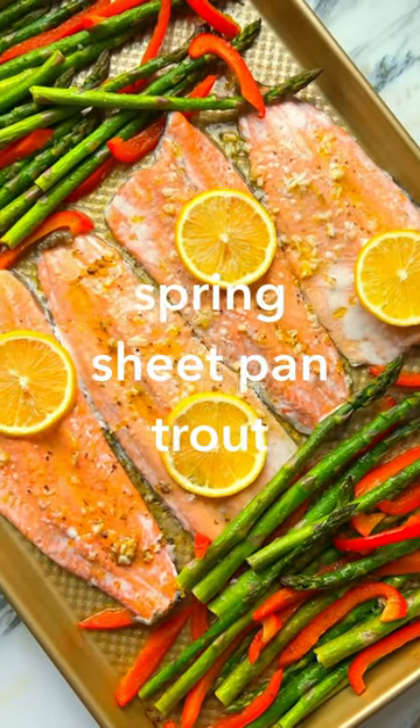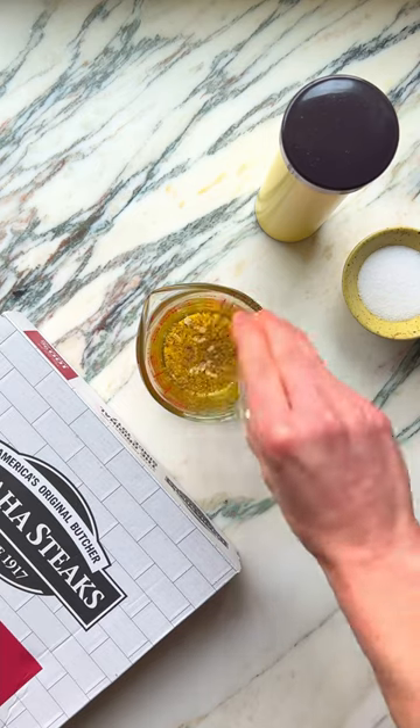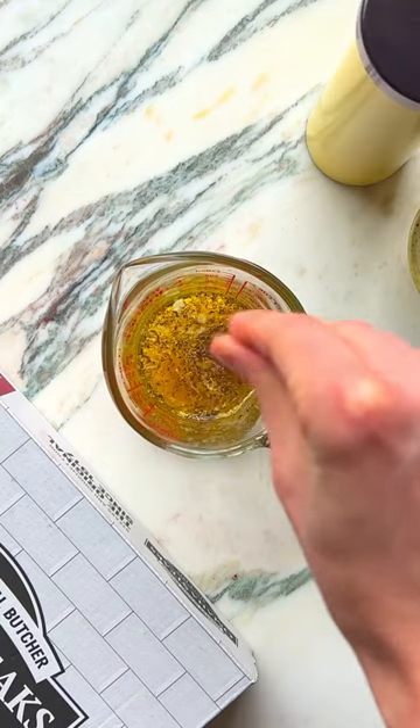Let's make a weeknight sheet pan lemon trout with red pepper and asparagus. Whisk together olive oil, lemon juice, oregano, garlic, lemon zest, pepper, and salt.